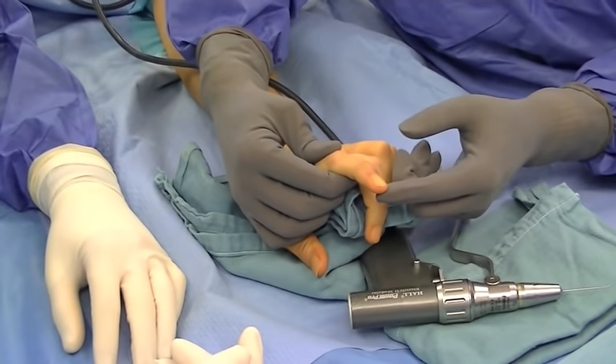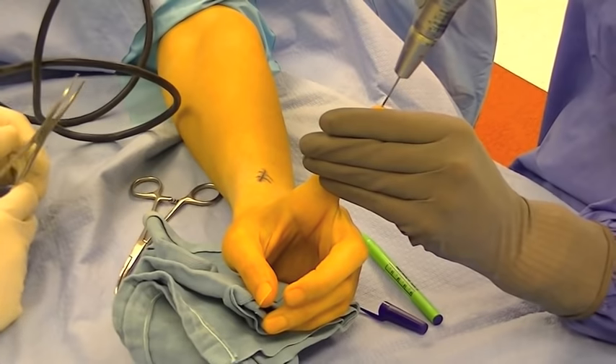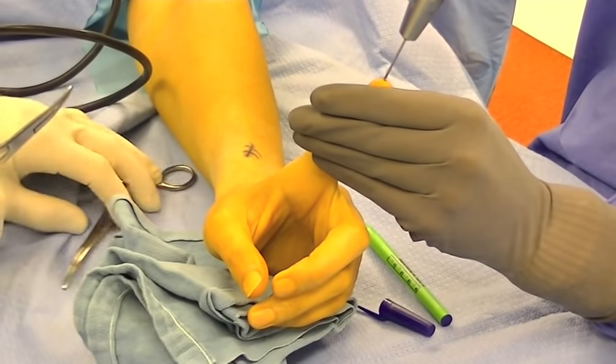Here you can see the droop position of the distal phalanx. An initial Kirschner wire is placed to make sure to gain the longitudinal axis of the distal phalanx.